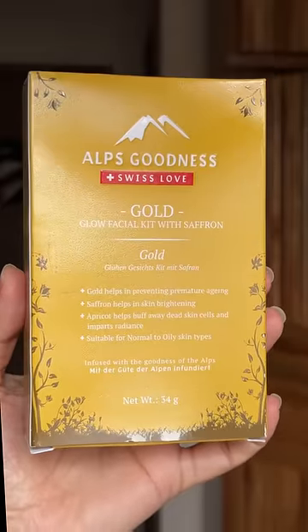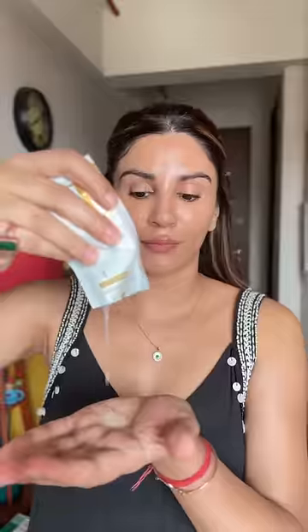I took this kit at home, which costs Rs. 150, and in the parlors it is Rs. 1000. You will get all the details behind these 5 sachets and boxes.